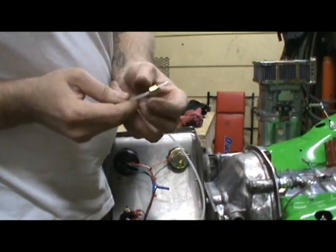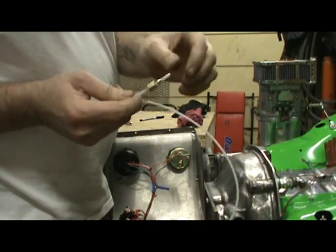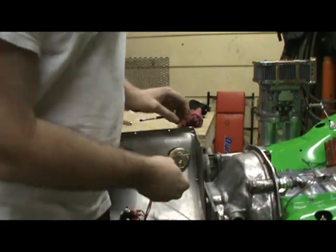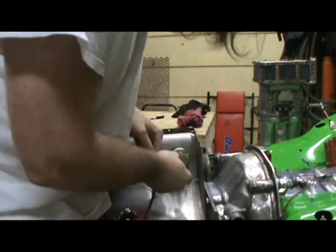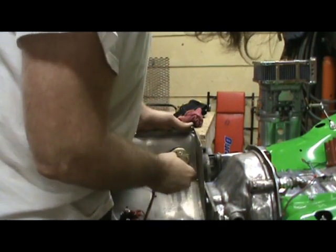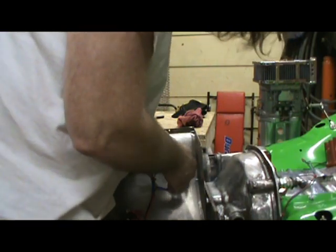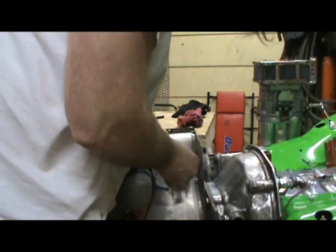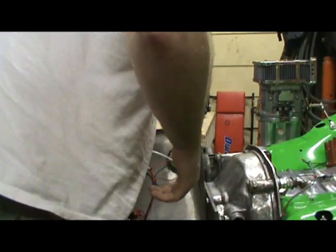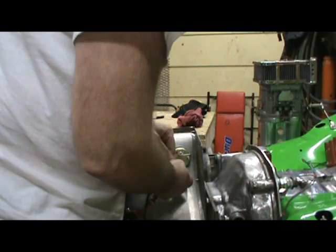All right guys, I've got my ferrule and my nut on my line there. I just cut that scrap band off. I just push it back — push the tube back as far as I can, just let it go back, and then push the fitting up to it. That way you've got plenty of line in there for the ferrule to seal against, and I just snug it up. I never really put a great amount of torque on it.